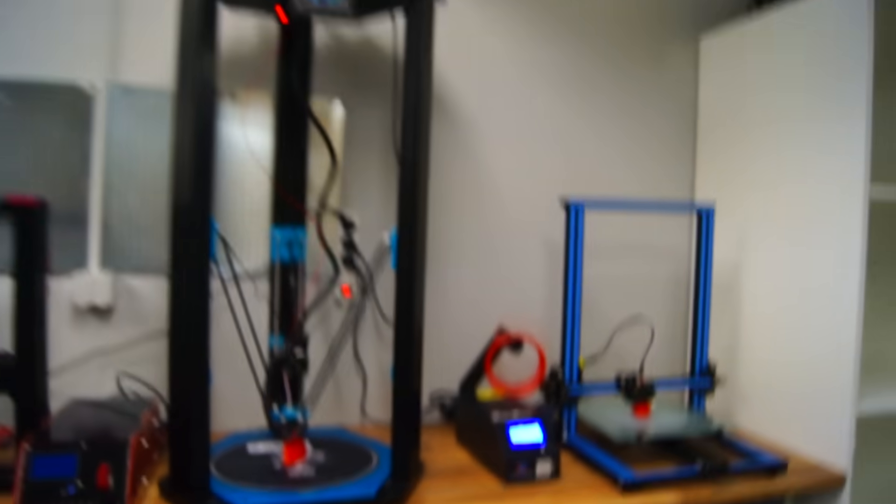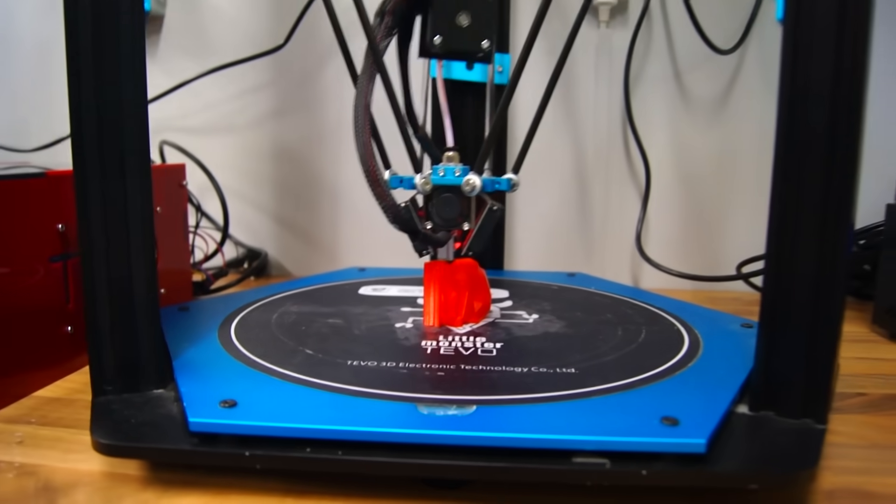We are about halfway finished and not too surprisingly, the TiVo Delta seems to be having first place right now regarding speed. When it comes to quality, I have to say the CR10 looks pretty, really quite nice.